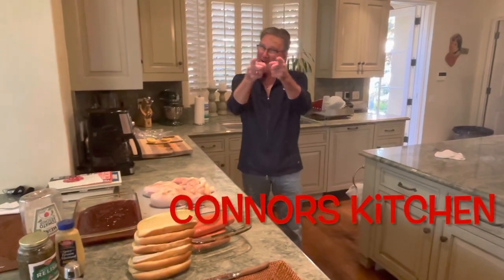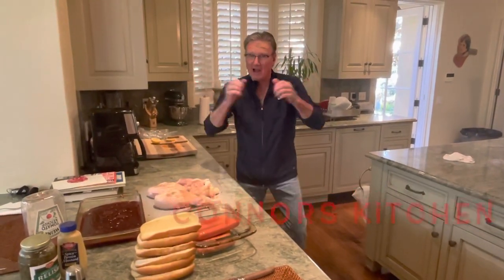Hey, welcome back to Conner's Kitchen. I know I miss you too, but it's the 4th of July — it's the greatest.